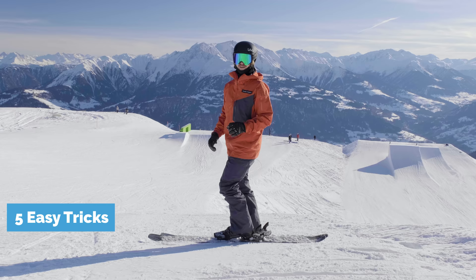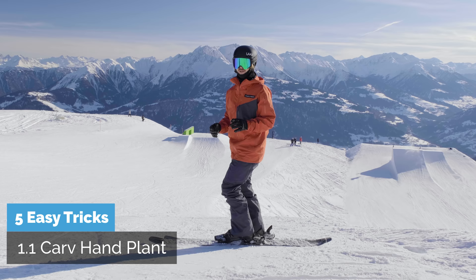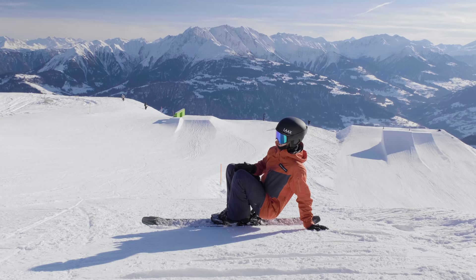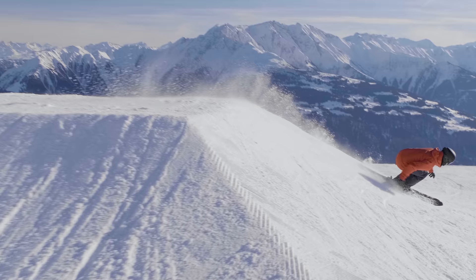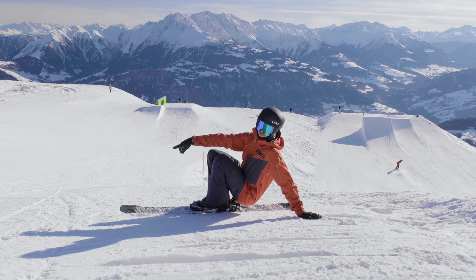What do you guys think — does that fit in a video title? Five easy tricks. A very easy first hand plant — or more of a hand drag — is where you find a nice little bank like here, and let's say I'm going to carve this way, going up the bank and just putting down the hand, trying to turn around it.